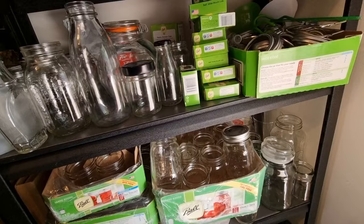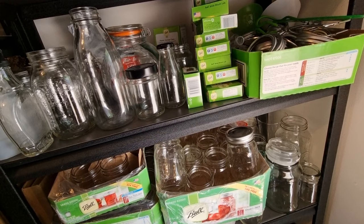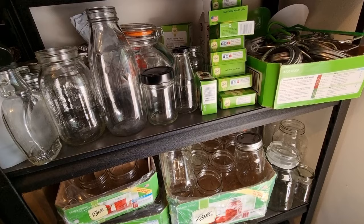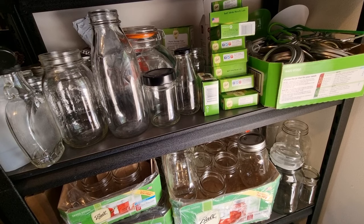A lot of the equipment I use is US-based because the testing in the US is far superior to what we have here in Australia. There's really not a lot of information available on safe canning practices in Australia, which is why the products you'll see today are things like Ball, Kerr, Presto, and Victorio. I know it can be divisive in terms of what's safe, so what I'm sharing is just what I use and what I feel is safe for my family — each person will make their own individual decisions on that.